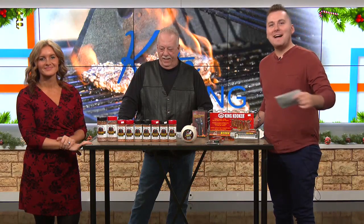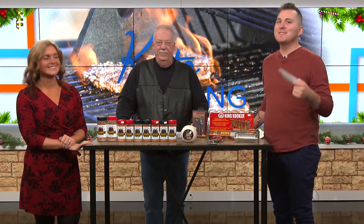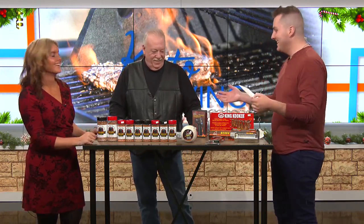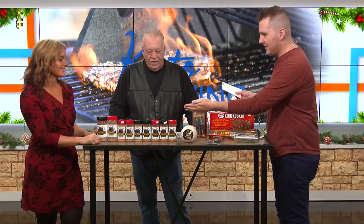Welcome back. We're standing here with Mike from the Grumpy Old Man Cave, and we're here to talk about smoking meats.